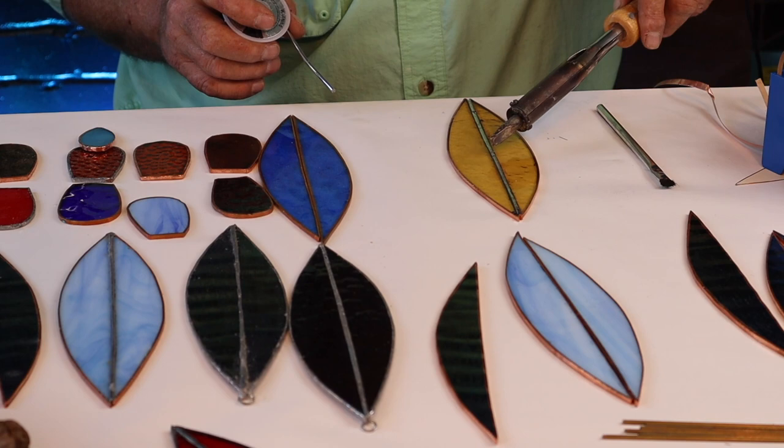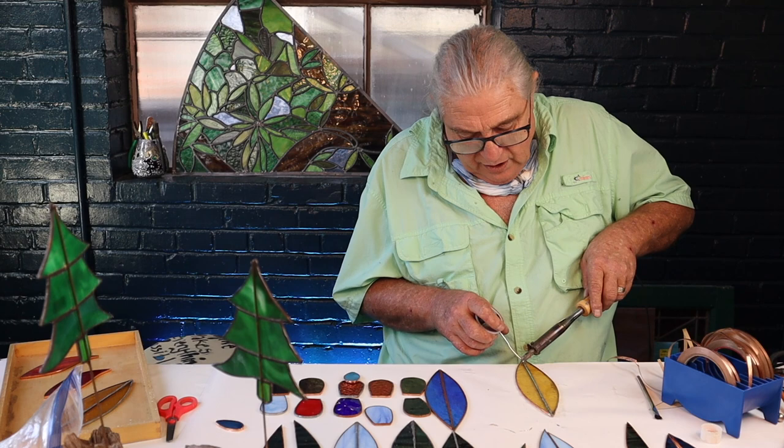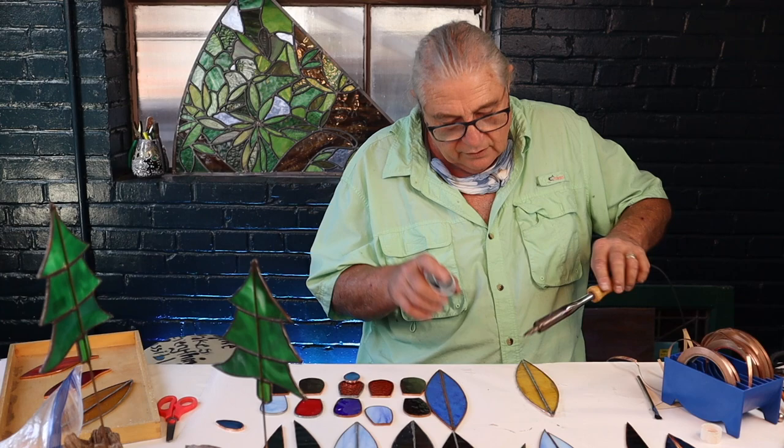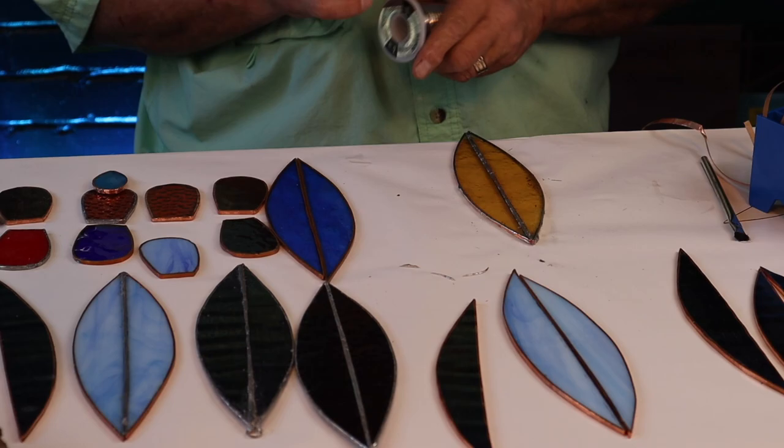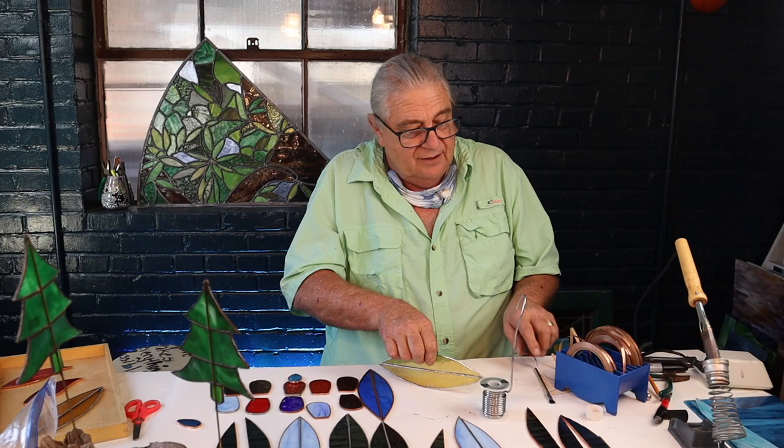I'm just going to run that bead — boom, run it. So we're tinning. This is tinning everybody — we're tinning the outside edge of our project. Now we're going to tin the edges so that we can make them strong, rigid, and be able to finish them.